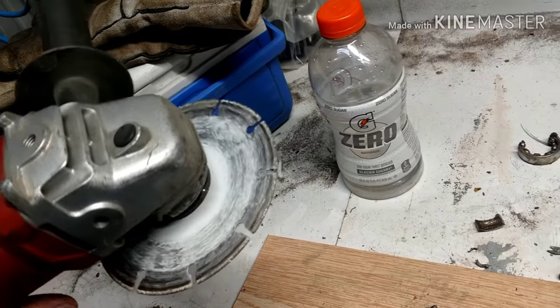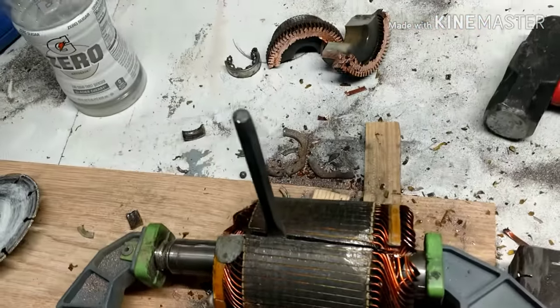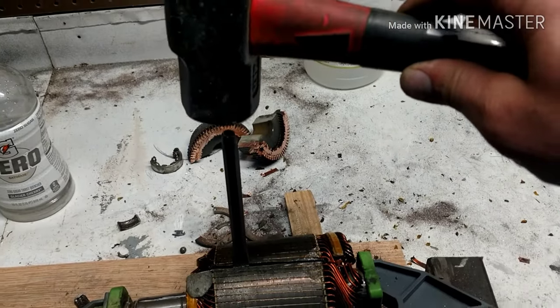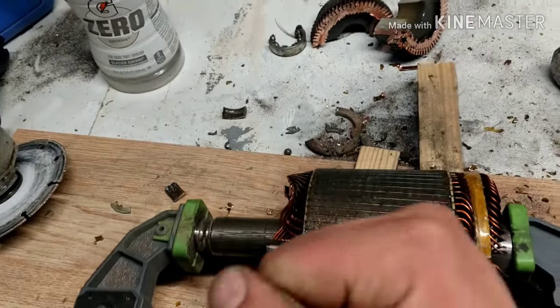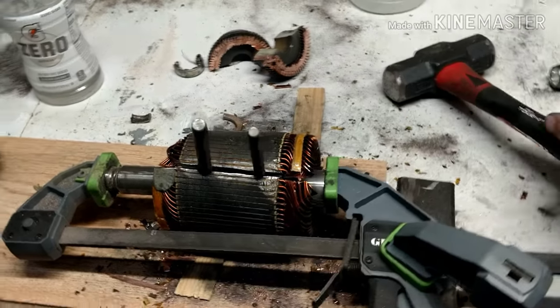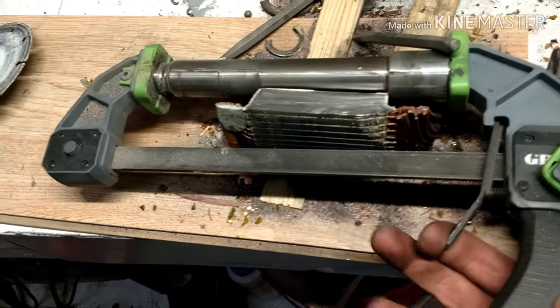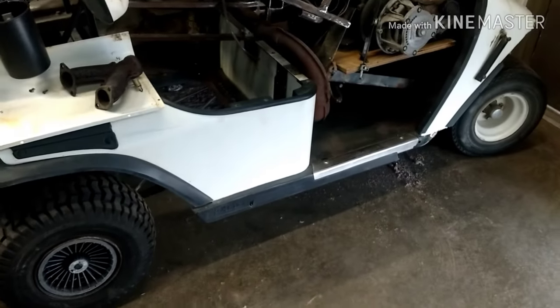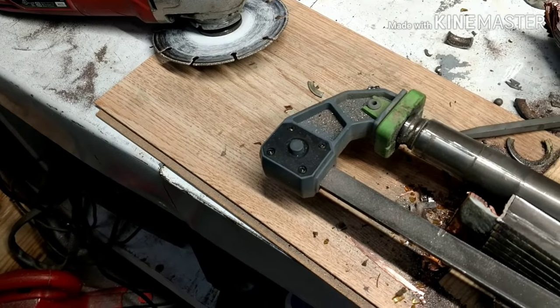I went down to my local hardware store yet again and got a Lenox blade, and the Lenox blade is still going strong. If you're in a position where you need to get that shaft out of your golf cart motor, use Lenox blades in a grinder because it's worth it.